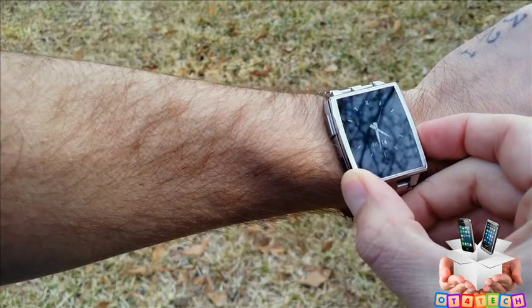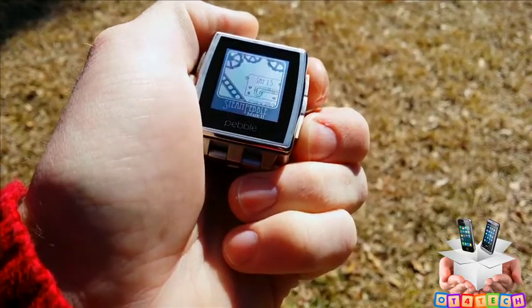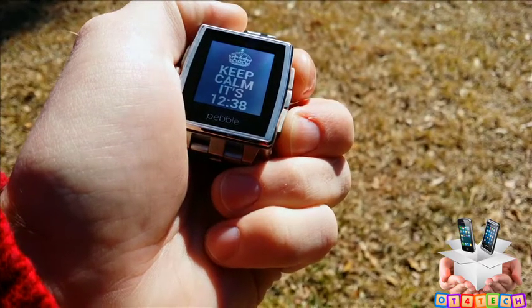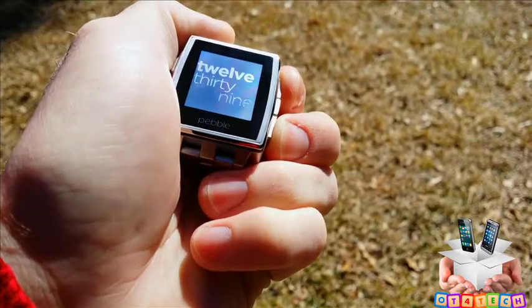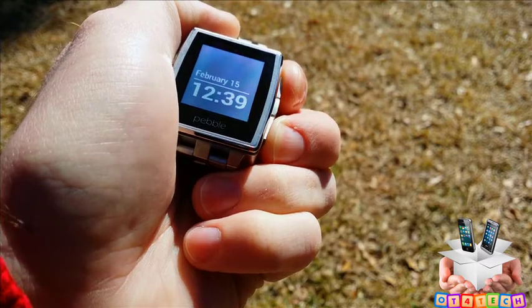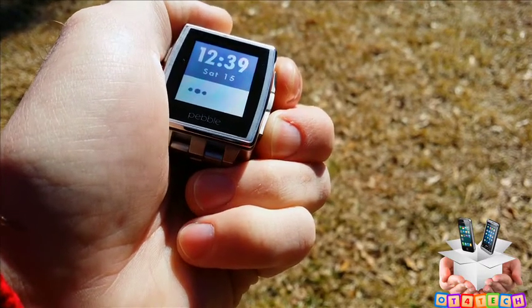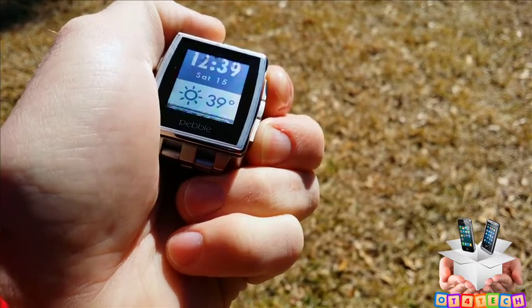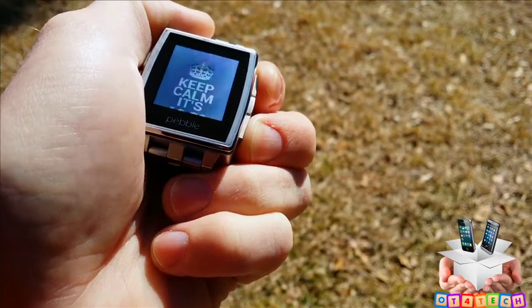There are hundreds of different watch faces you can download on the Pebble app store for iOS or the Pebble app on Android. These are just some of the ones I've downloaded, along with a couple that came with the Pebble itself. To scroll through your watch faces, use the top and bottom buttons on the right side while on the resting clock screen.